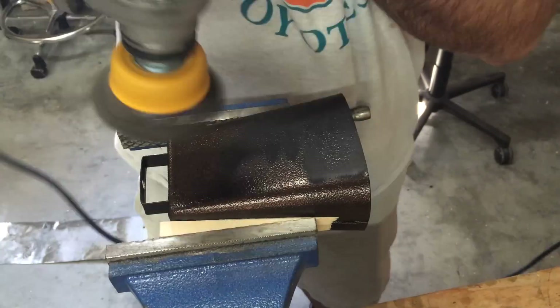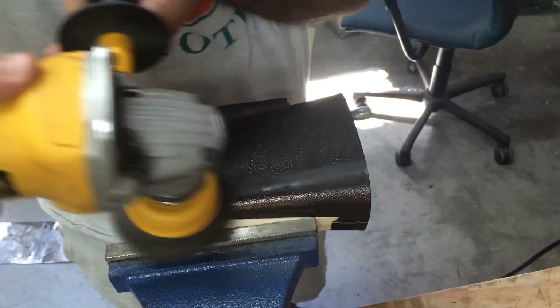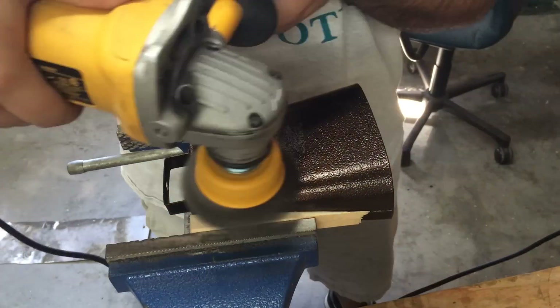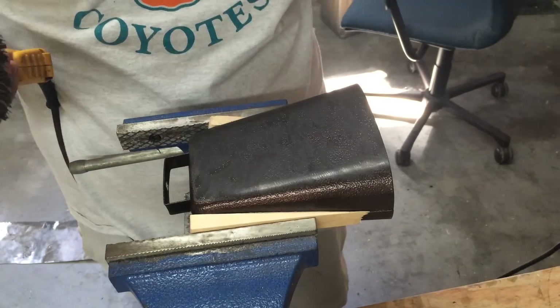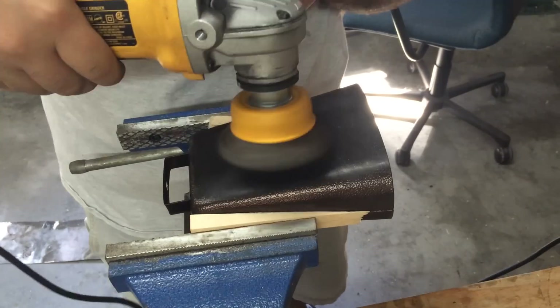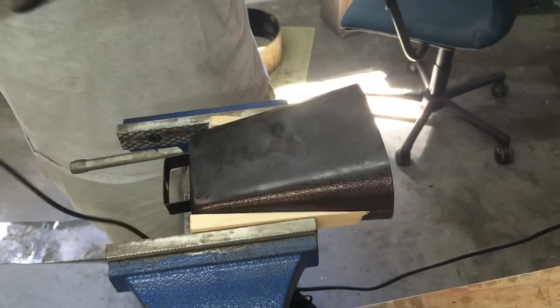All right, so this video kind of starts in an odd place, and that's because this footage is from like eight months ago and I never got around to finishing the video and never really planned it that well to begin with. But this is the cowbell that I bought from Harbor Freight — it only costs four dollars. I have a video reviewing it in stock state, but my plan all along was to modify it.